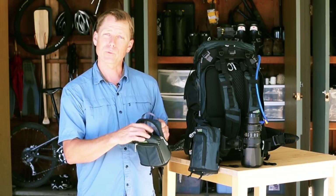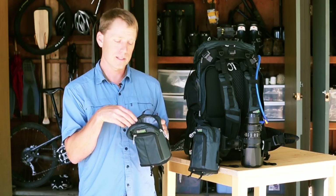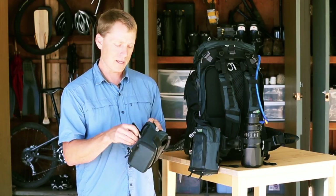If you open it up inside, there is a removable divider. It will hold a 24-70mm f2.8 lens and a strobe. In the exterior pocket, you can store a filter, lens cloth, and other items that you may need to carry with you.